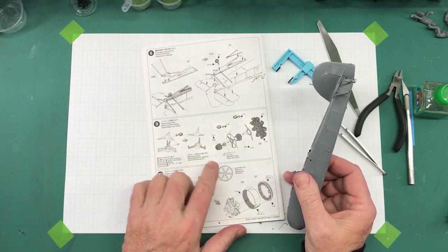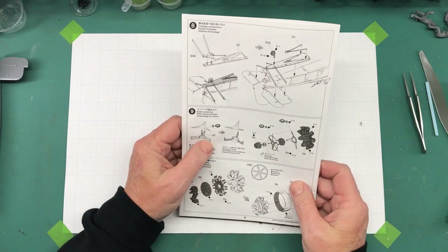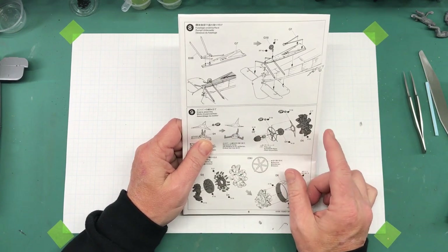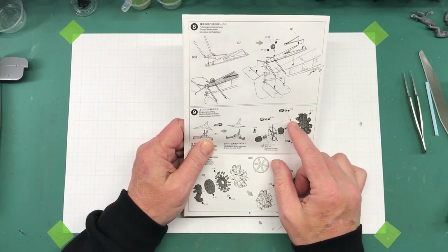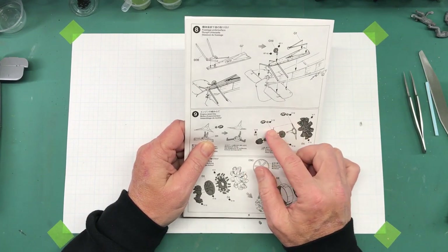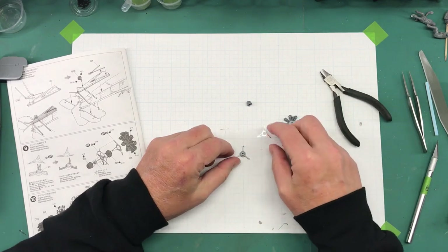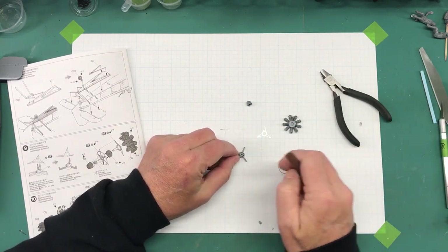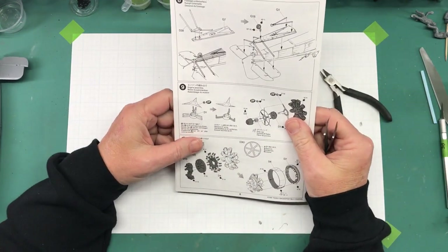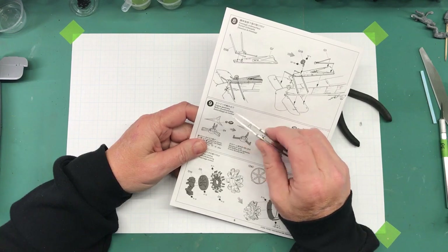Ready to move on to step nine, which is the engine. I need parts D1, D2, polycap D1, D5, and photo-etch parts 17 and 11. Let me round those up. Here's something kind of cool and pretty clever — this part has these long little arms on it making it look like a three-legged spider, and it's used to shape photo-etch part 11.